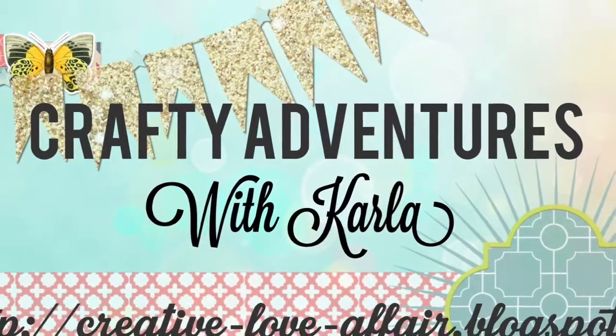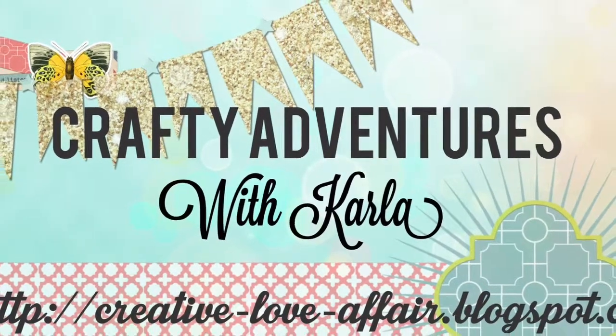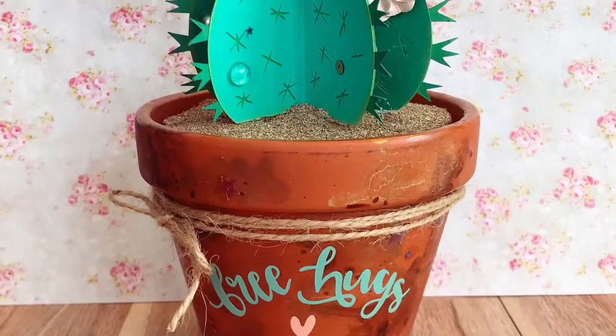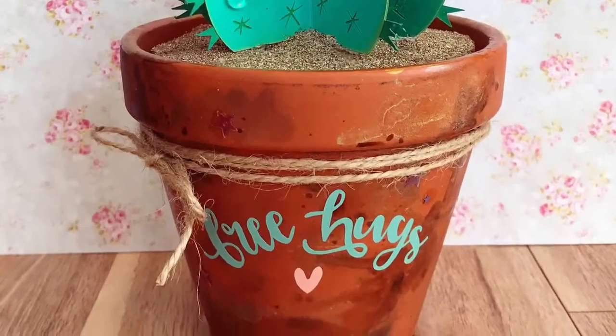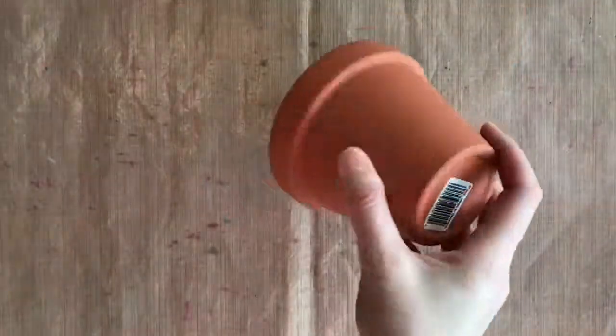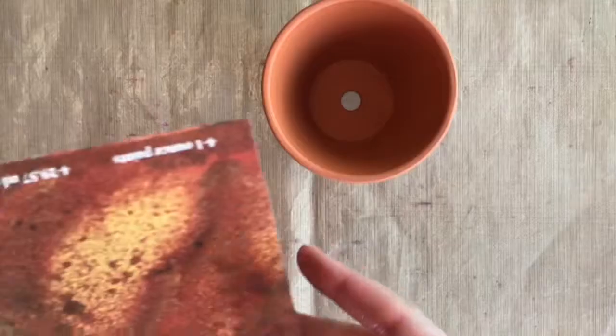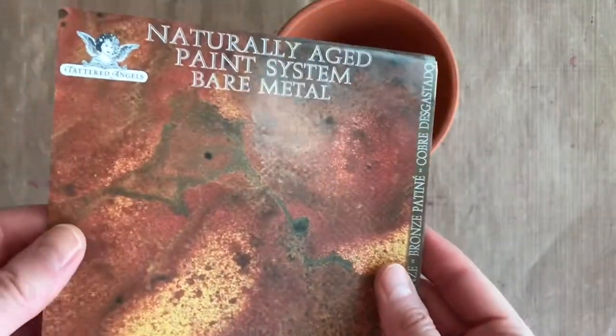Hey friends, it's Karla here and today we are looking at decorating some paint pots for the Canvas Corp Brands blog. There are lots of creative ideas and I thought I would take a terracotta pot and repurpose it.